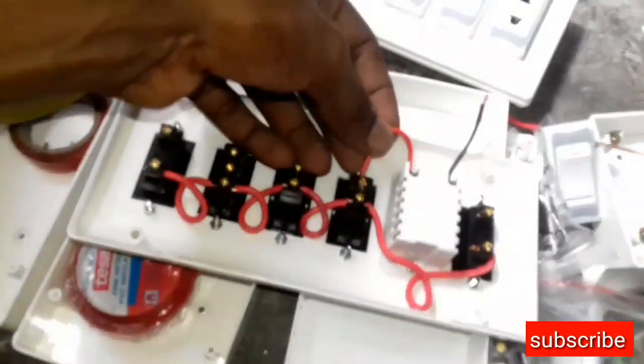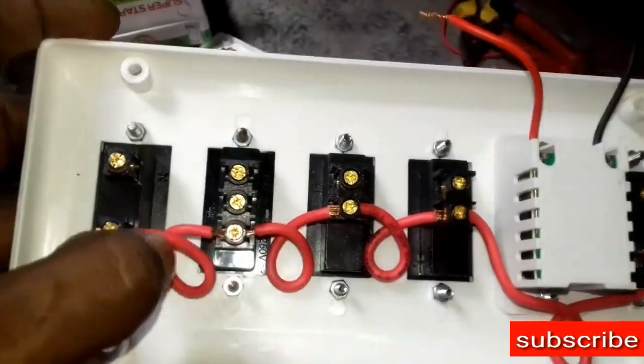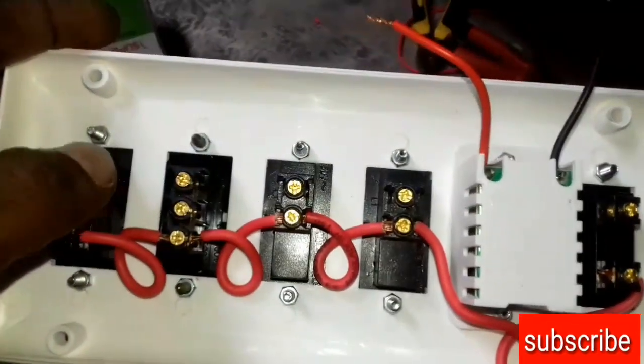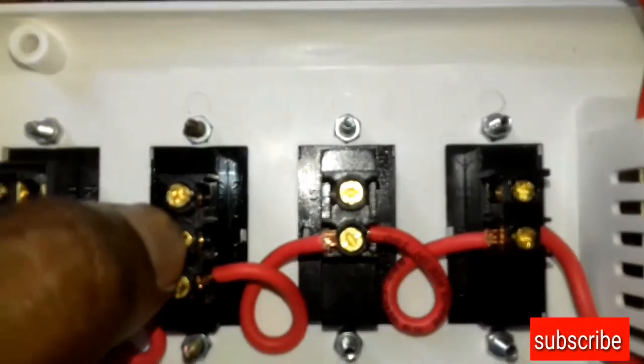Here we have a black wire, and we have a white wire too. It seems like the black wire is still inside. Let's see what happens here. This is my black wire. We have a white wire in this. It seems there has been a black wire in this. The black wire is still there, it can take a jacket. You see this, it can take a jacket. Now I have to keep in mind.